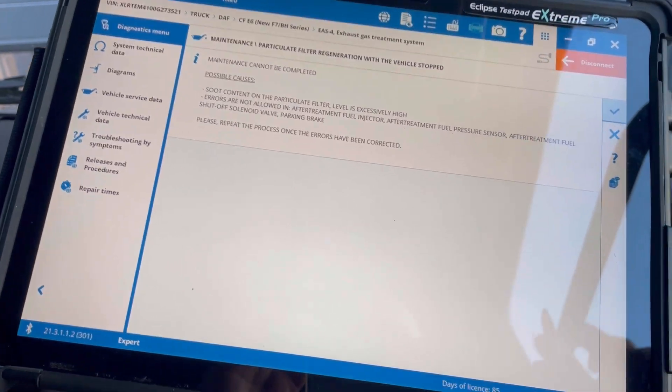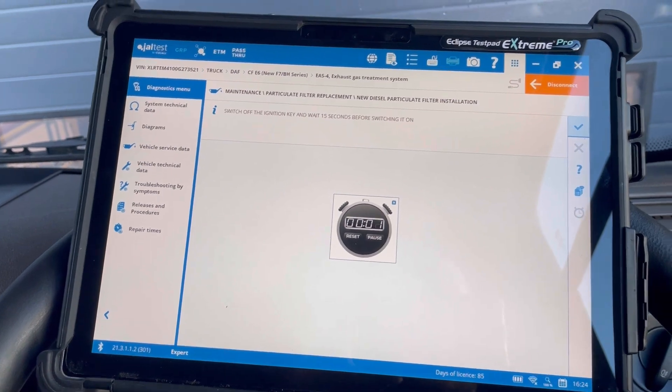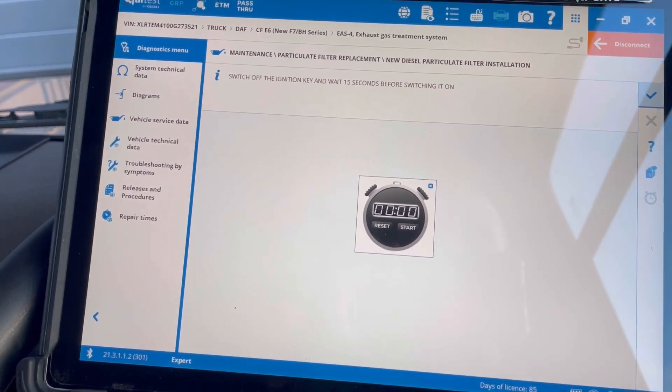Right, I need to have a look into this - two seconds. So yeah, while that's doing that we'll let that finish. I hope you're all keeping well. We can turn the ignition on.